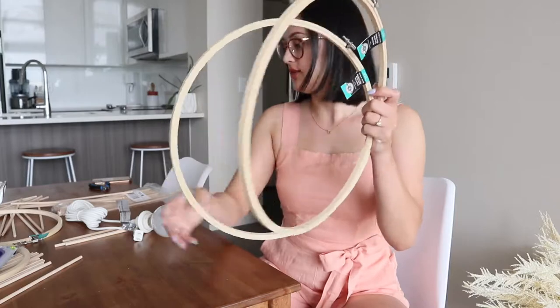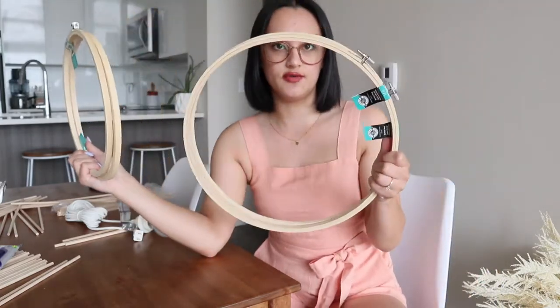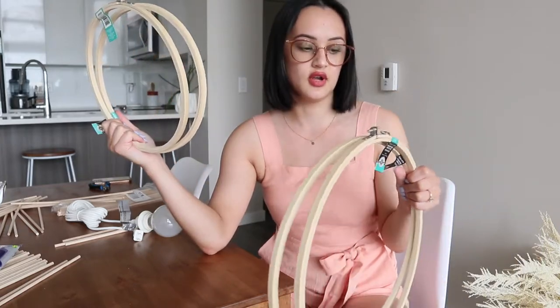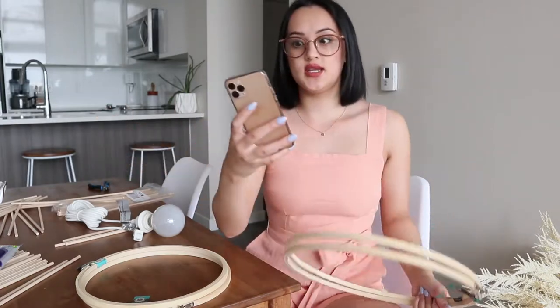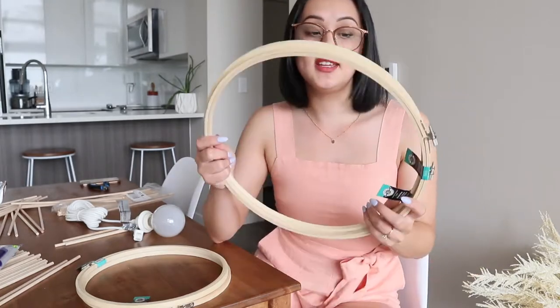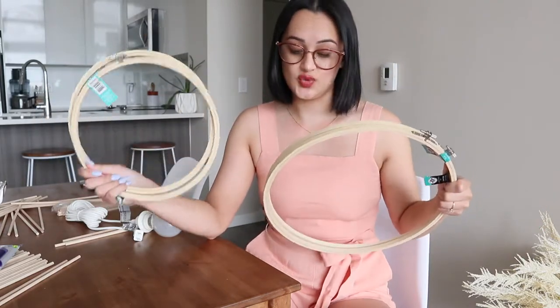I got four embroidery hoops — two 10-inch ones and two 14-inch embroidery hoops. They're about four or five dollars each, some as low as two bucks, available at Michael's or any craft or sewing store. I watched a video I'm copying — the channel is Lone Fox — he does this lamp. I'll link the video below. He does 12-inch and 8-inch hoops; I wanted a bigger lamp so I did 14-inch and 10-inch ones.